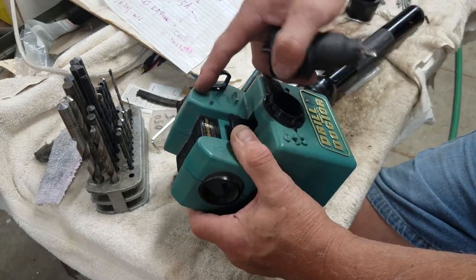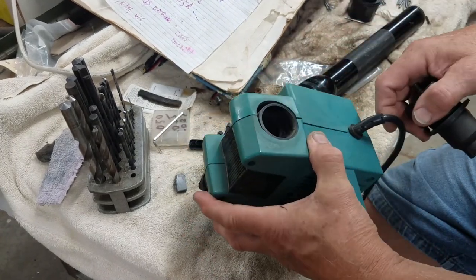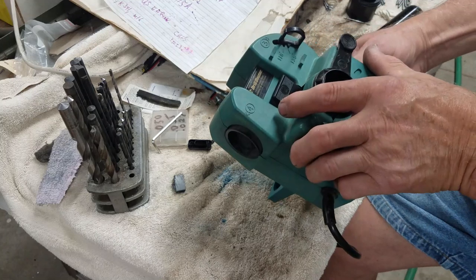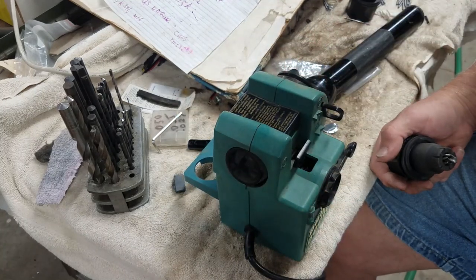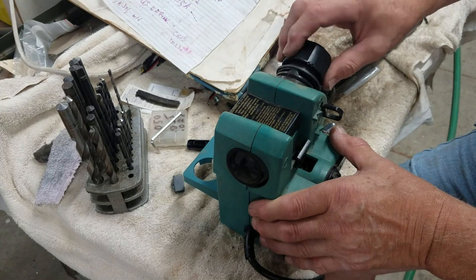We did steps one, two, three - now step four. So: sharpen drill by rotating in right port - number three. Oh, split point is on the other side. Alright, let's see how this works.